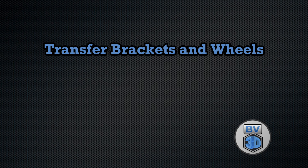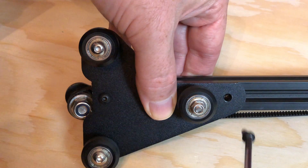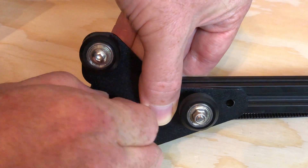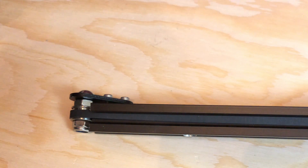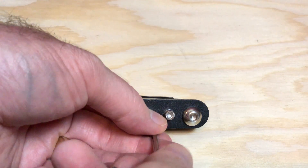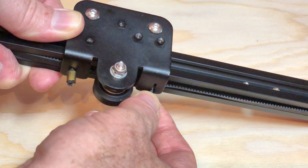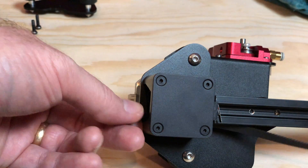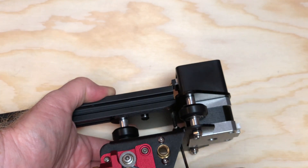Slide the stock X-assembly up and off the printer. Remove the bracket from the non-motor side of the stock X-assembly. Loosen the X-belt idler to release tension on the belt, then unhook the belt from the X-carriage and remove the belt. Remove the motor and wheel bracket from the other side of the stock X-assembly.